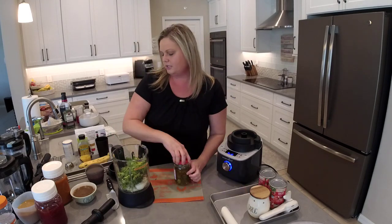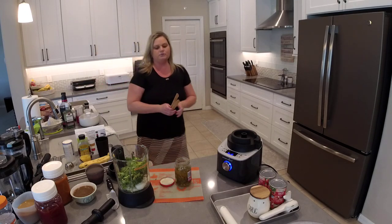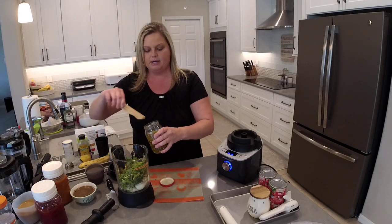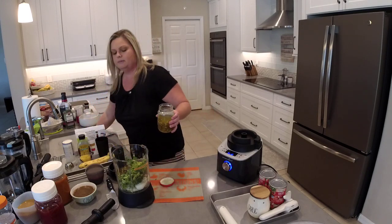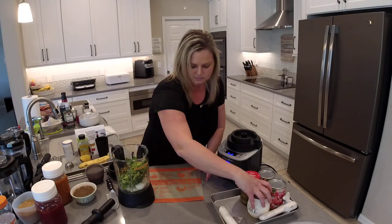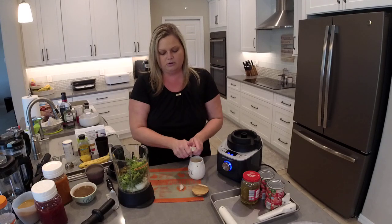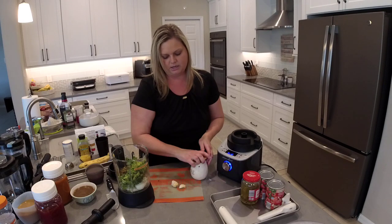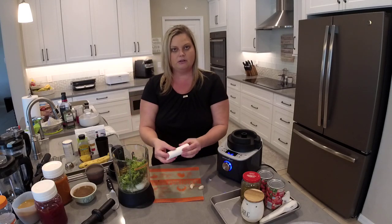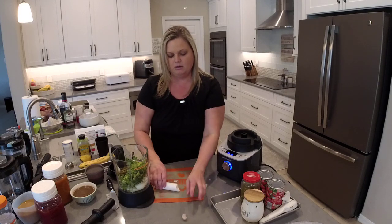We're going to add some jalapeños — I usually use fresh jalapeños but I'm using jarred ones today. I'll put a handful in there, more or less depending on how spicy you like things. Then we're going to add a couple cloves of garlic and use our garlic peeler to peel the skin right off. You put your garlic clove inside the garlic peeler, roll it on the countertop, and it separates the peel from the garlic. I've got three garlic cloves here — you can do more or less garlic based on your taste.